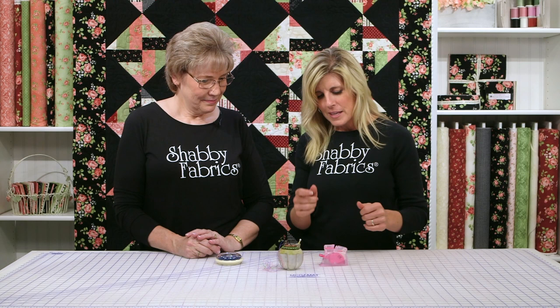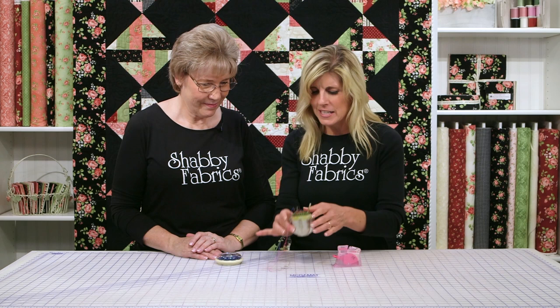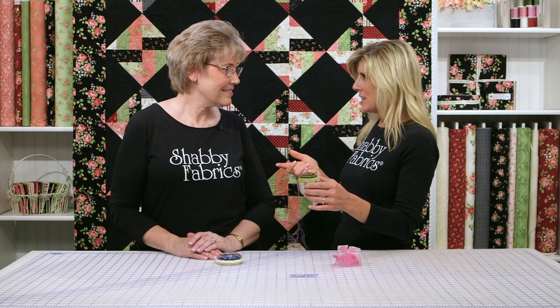I am still learning all the notions things because when I started off as a young quilter, I didn't have any money. I was lucky to get fabric. So you taught me how to use a needle threader. I threaded all my straw needles and I have them in this pin cushion and I kind of have this mess. And you said there's a better way to store your needles. So show us how.